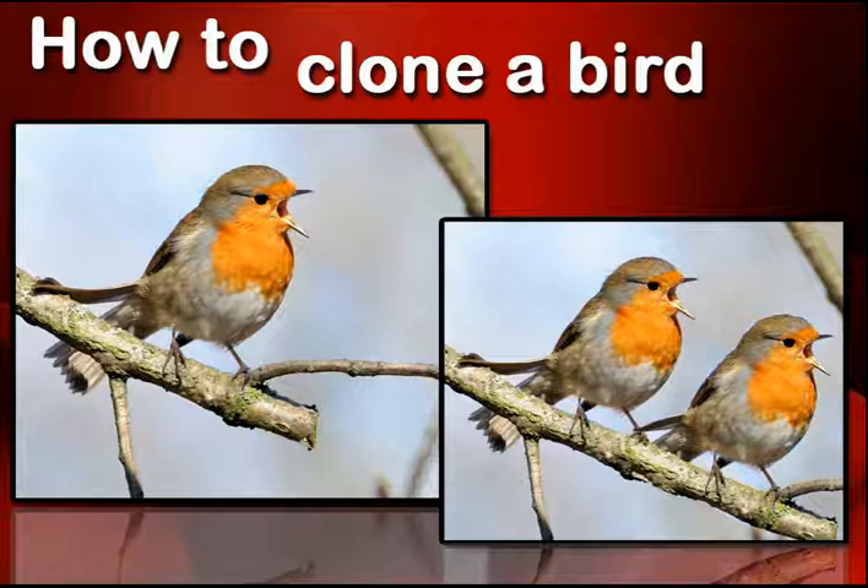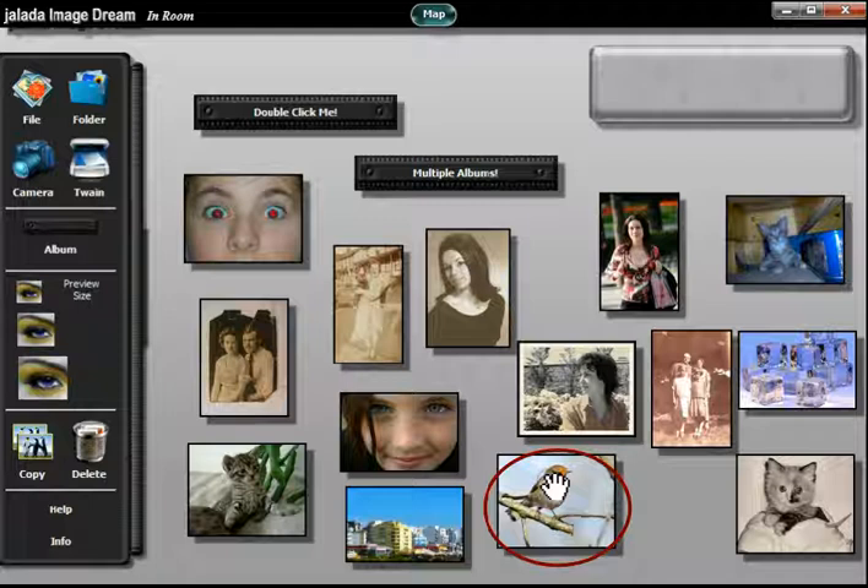Welcome to our tutorial. In this tutorial you will learn, first of all, how to select this image from the installed examples. You can also download it from our site.